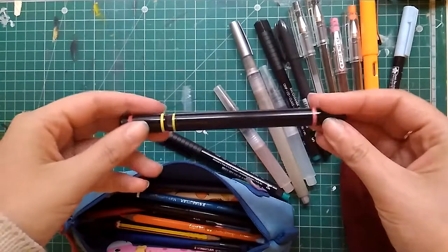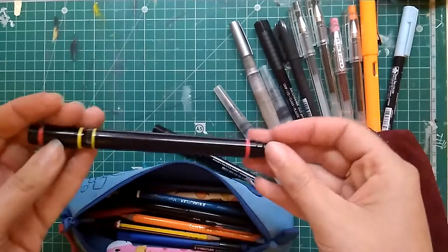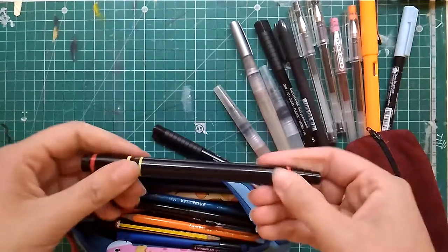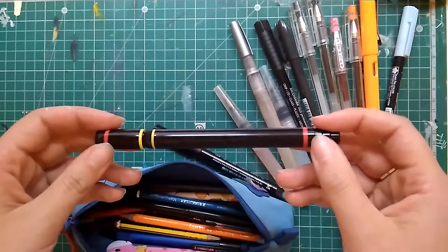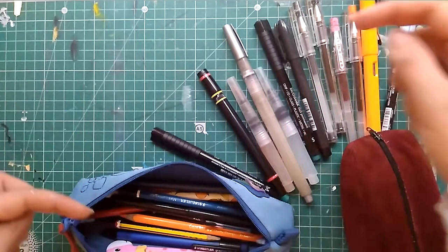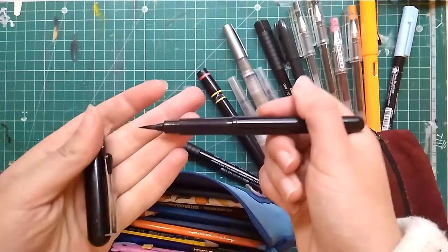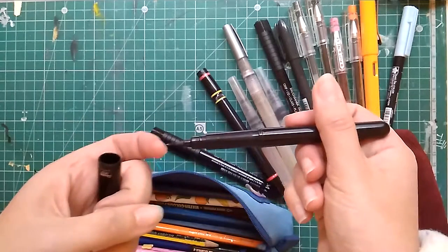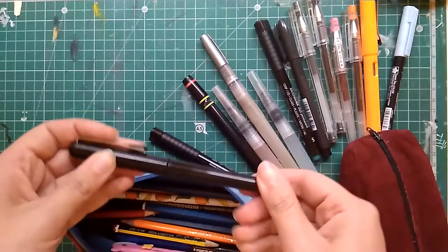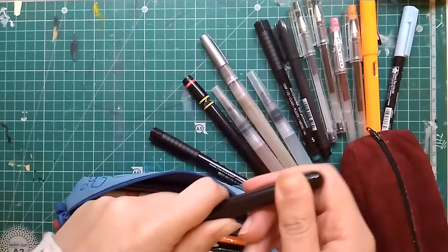Then I keep a Rotring — I believe this is an isograph in 0.2. This pen is over 30 years old, so I have no idea if they are still made. I do know the Rapidographs are still made, but I have to check if this one is an isograph. I'll leave everything in the description down below. Next: the Pentel Pocket Brush Pen, a real bristle brush made with nylon fibers — more expensive than water brushes and less likely to clog because it is made to hold waterproof ink.